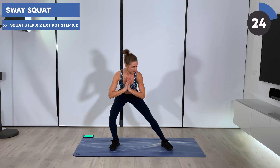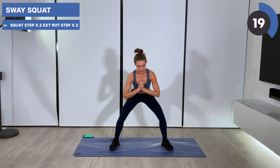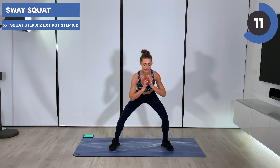Holding your squat, swaying from side to side. Straightening one leg and transfer your weight all into the bent knee, changing in your own time. Weight is heavy into those heels.